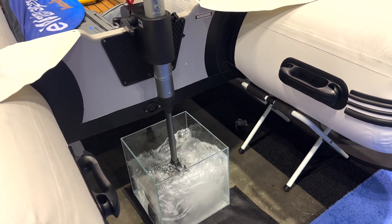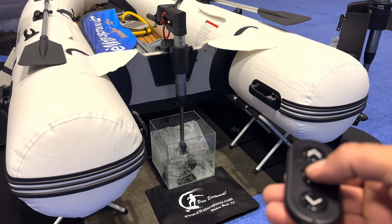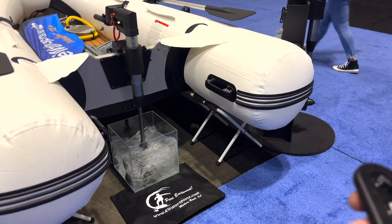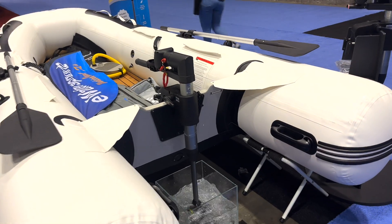It's all operated from this remote that you see right here. And you might say, well that looks like a small little motor, but check out this footage of this boat moving through the water.